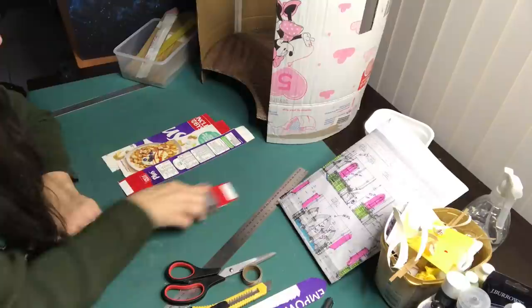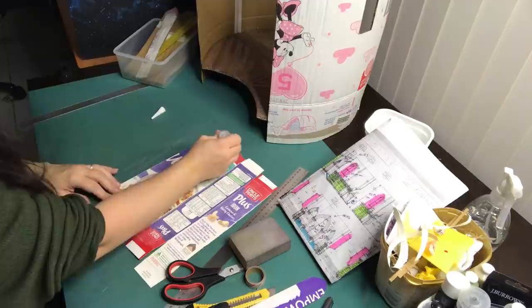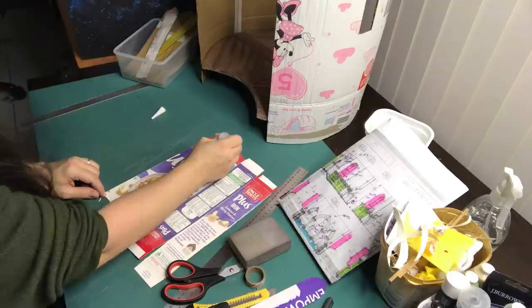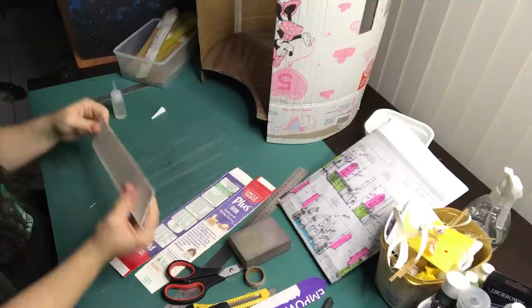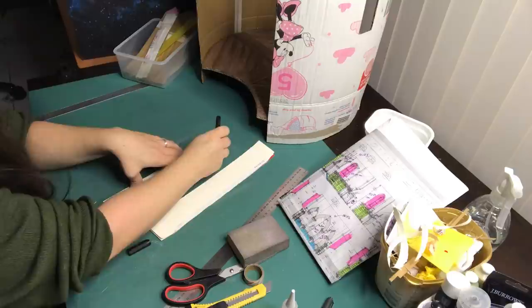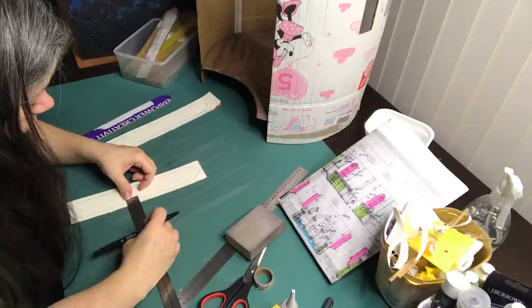Next up I'm sanding down some pieces of cereal box and I'm then going to glue two pieces together as that is the thickness I want them to be. I then trace the cardboard cutout of the window onto the cereal box. The cereal boxes will be the frames for the windows and I'm giving it half a centimeter of margin on the inside and outside of the frame, making the frame around the window one centimeter wide.